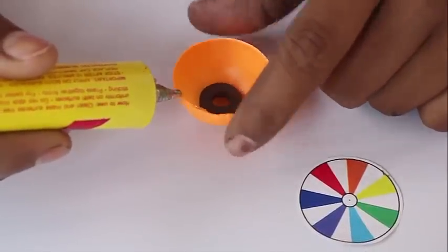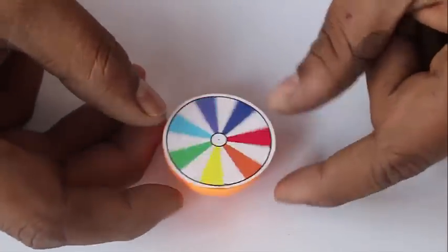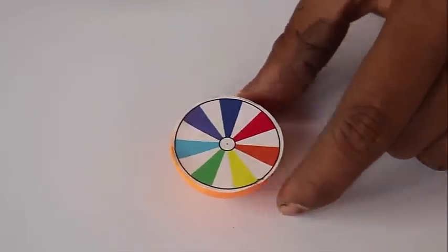To decorate the top, put some glue on the edges and stick this Newton's disk, which is basically a circle divided into seven equal parts, all colored with the seven colors of light.